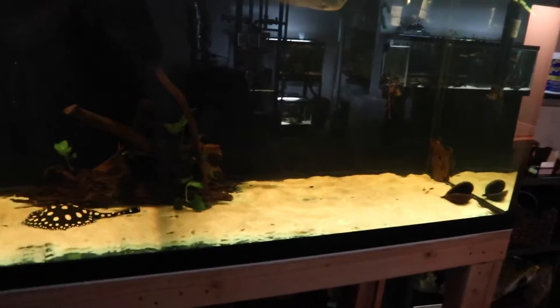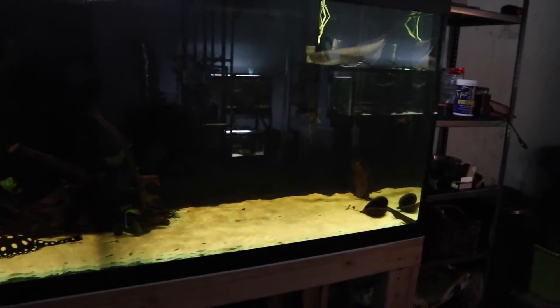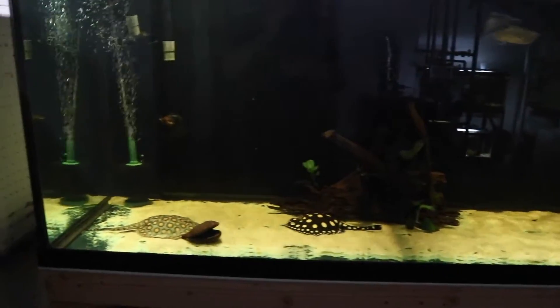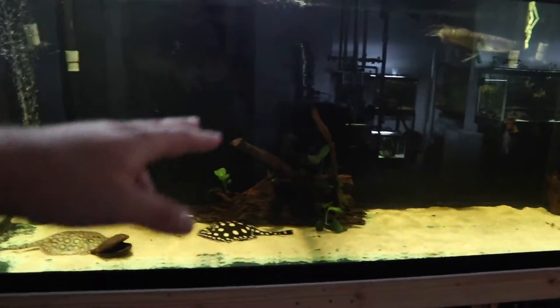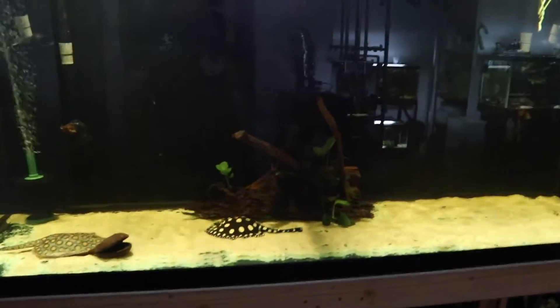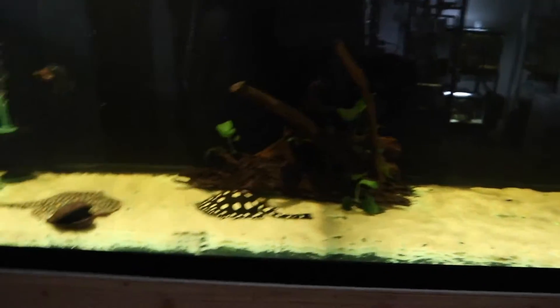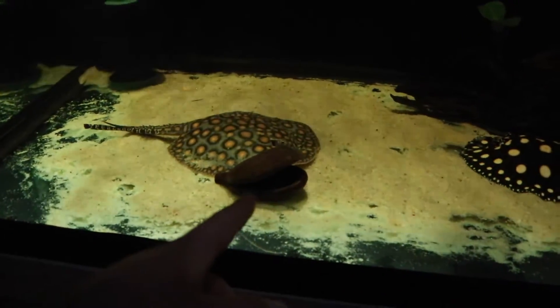Overall this tank is doing pretty well. We're just going to be adding some more fish in here momentarily — probably within the next week or so, we'll have the final stocking for this tank. I also added some plants into the center into that little spot. Hopefully they last and we're not putting any fish that'll eat plants — maybe the stingrays but that's about it. I'll probably also add a little bit more sand.